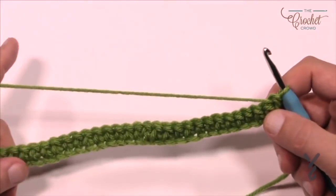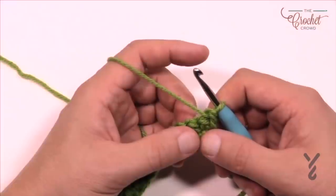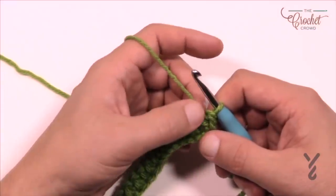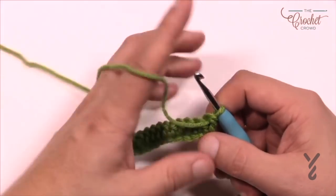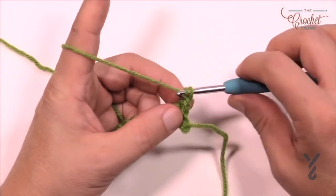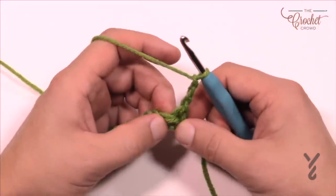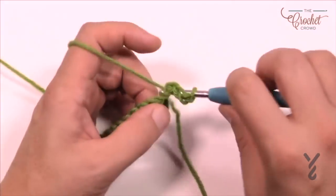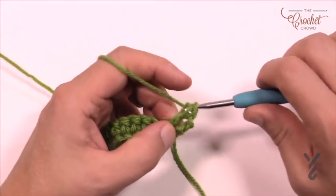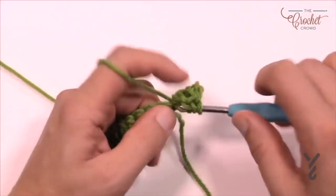Rows 1 and 3 are always just straight single crochet back and forth. Now let's go for row number two. Row two is a half shell to begin, then we establish the spacing and add another shell. To do that, chain up three — that counts as a double crochet — and into the same stitch put in three more double crochets. The chaining of three plus those three counts as four double crochets total.